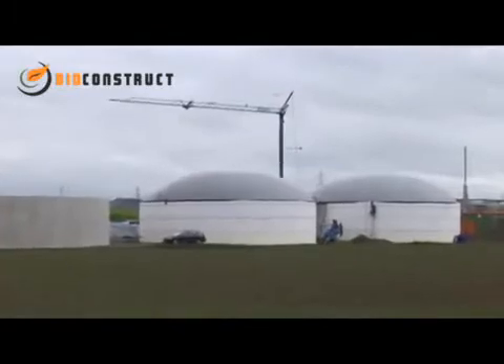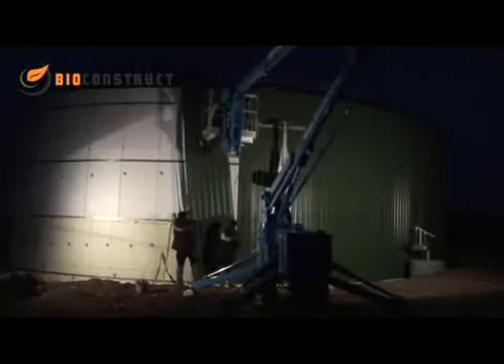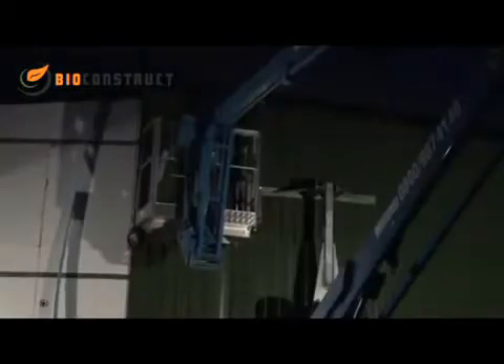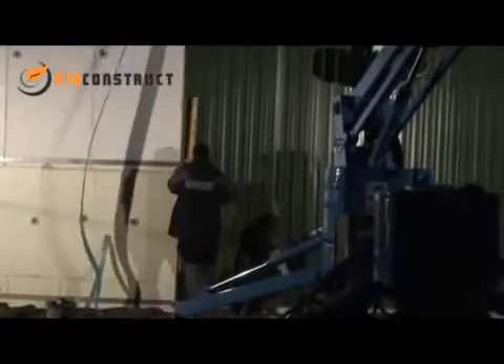On top of the two fermenters, you can see the gas accumulator roofs ready for operation. The roofs are now covered with profiled metal sheeting to protect the insulation against the weather and to give a good overall appearance.